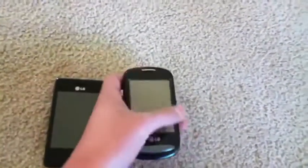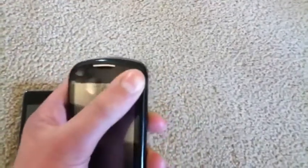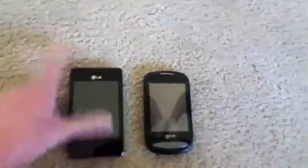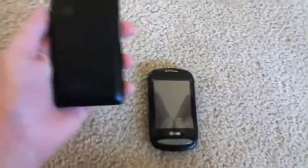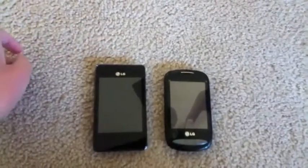You have your earpiece right here on the 840G, and on the 800G, you have it kind of lined with this little piece of metal type thing — shiny, whatever you want to call it. The LG 800G is more of a rounded phone versus the 840G, which has a square design similar to that of the LG L series.